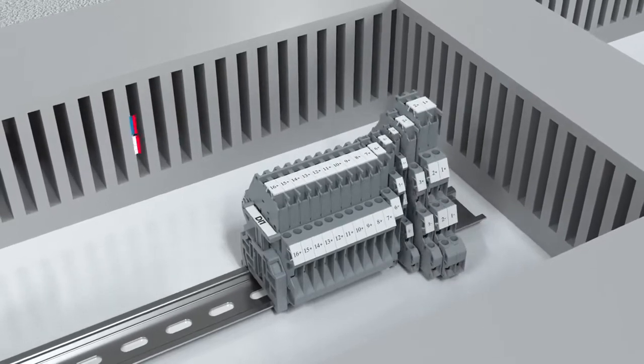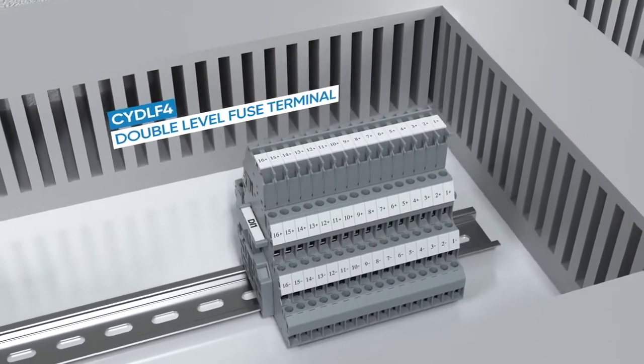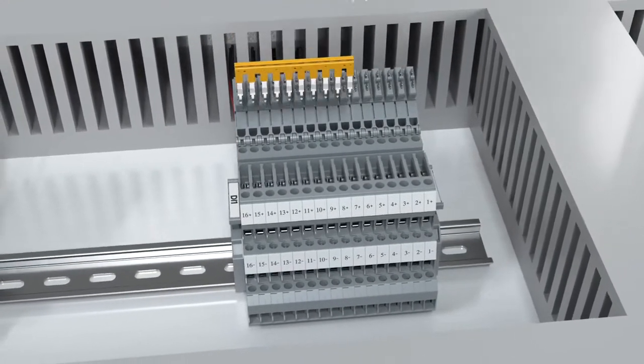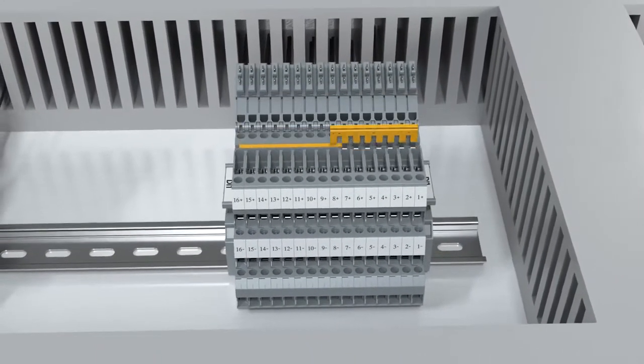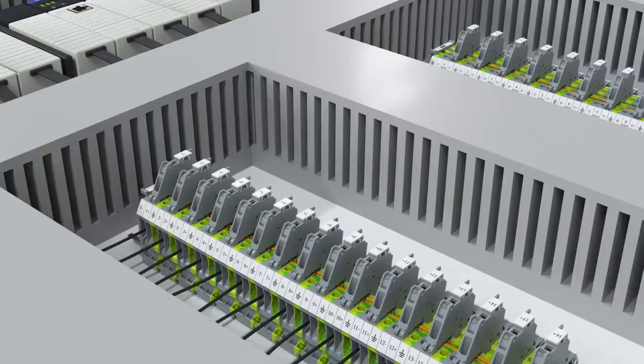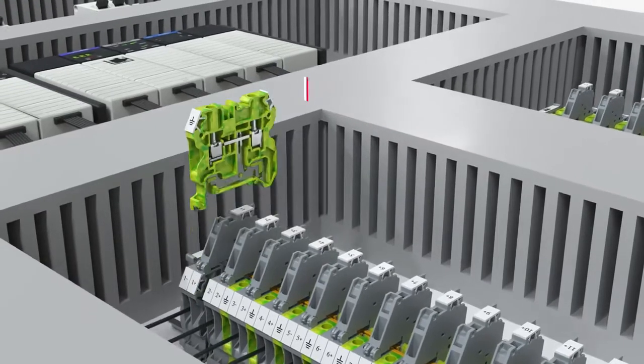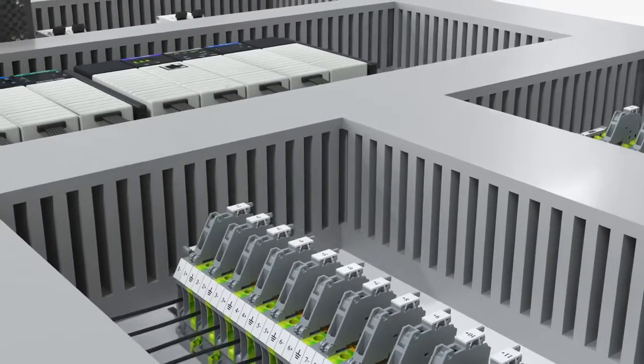The double-level design saves fifty percent of space on the DIN rail. A smart jump ring is also provided on all levels to connect three-wire devices with ground protection.